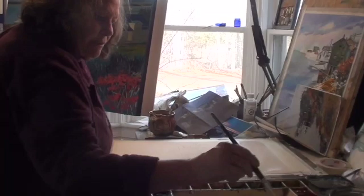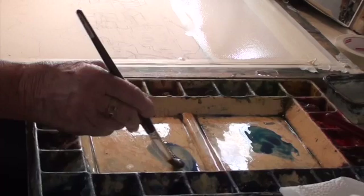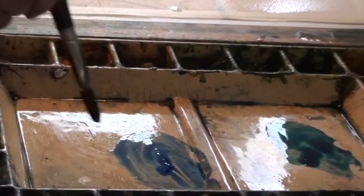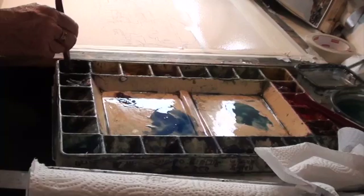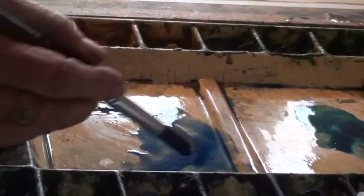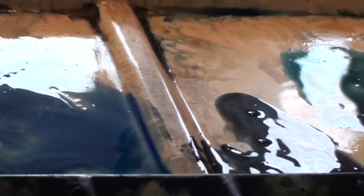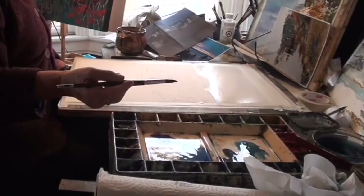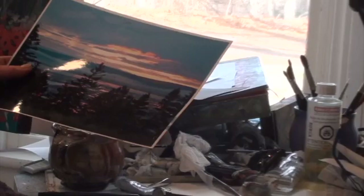I'm going to get some blues ready. This is the Winsor blue green shade, and here's some ultramarine. You have to really get some paint there. One of my favourite colours is this Winsor violet or quinacridone violet. I also have what I think is Payne's gray — it's a really nice blue-gray, neutrally kind of gray. Then I wash my brush, dry my brush, and now I'm going to start to paint. I might have a photo of a sky to influence me.